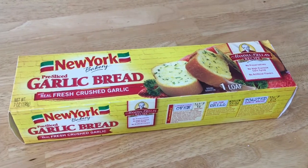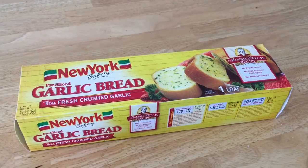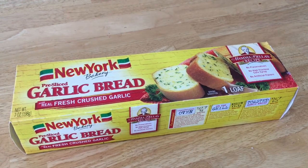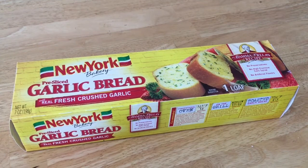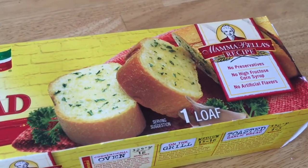The frozen garlic bread was only $0.13 after coupon and rebate. It was $1.88 and then I had a $0.50 coupon and multiple rebates from Ibotta and Checkout 51. Looks yummy — it would go great with spaghetti.